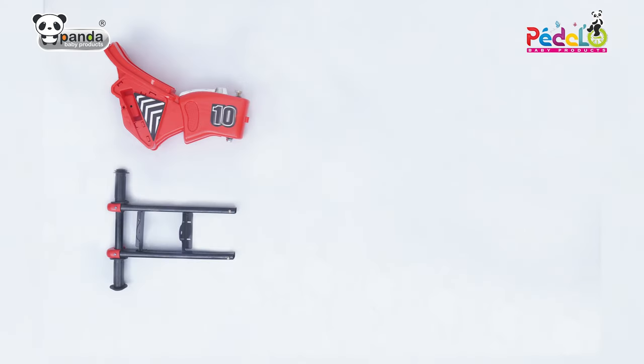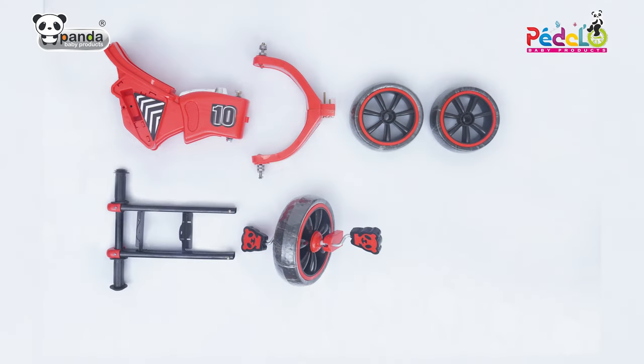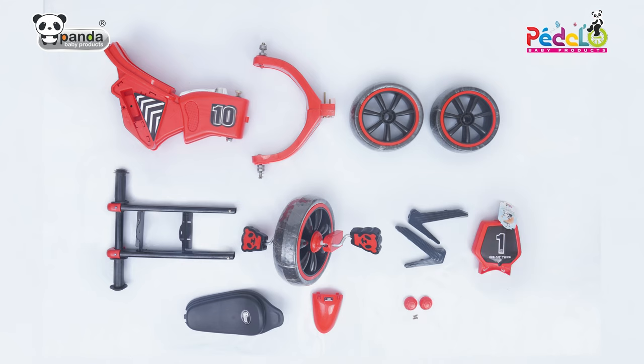The box of this tricycle contains the main body, a handle, side supporters, two back wheels, front wheel, a seat, front mudguard, body side fittings, and front face of the trike.